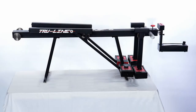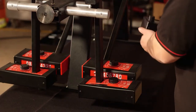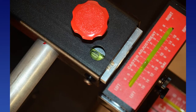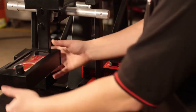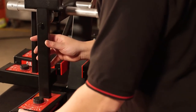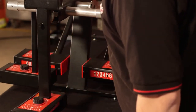Now that we have viewed all the components of the system, we will calibrate the unit. First, we start with the easy check angle gauge. The technician places the gauge on the disc at the end of the calibration bar and adjusts the red balance knob until the gauge is level. Looking at the master bubble located in the bar, adjust the camber screw on the easy check angle gauge until the camber bubble reads zero.